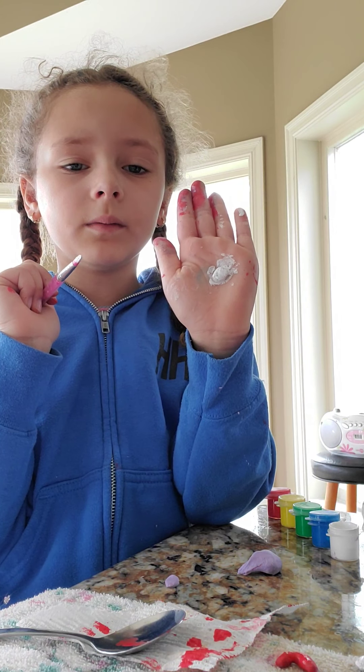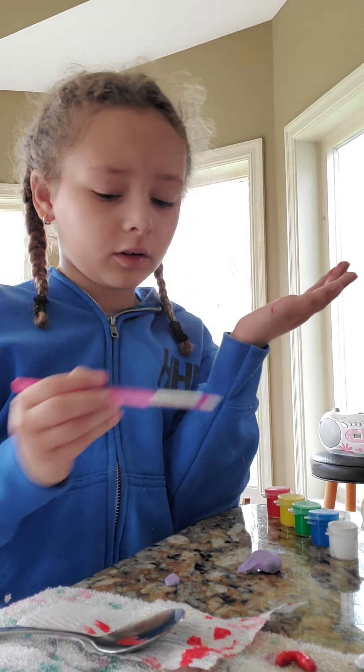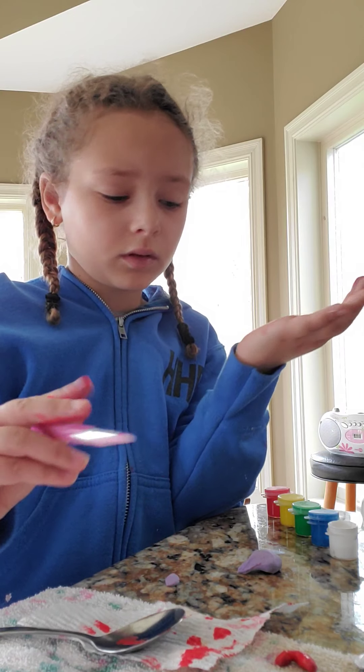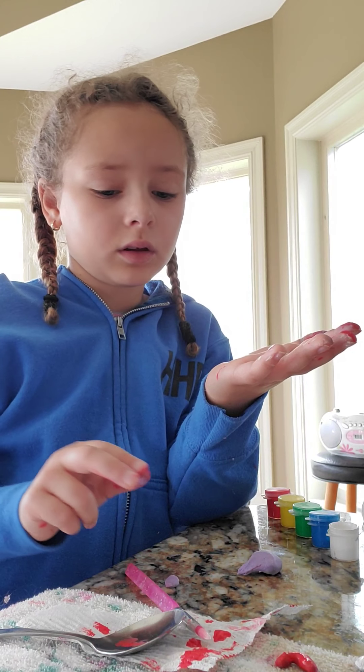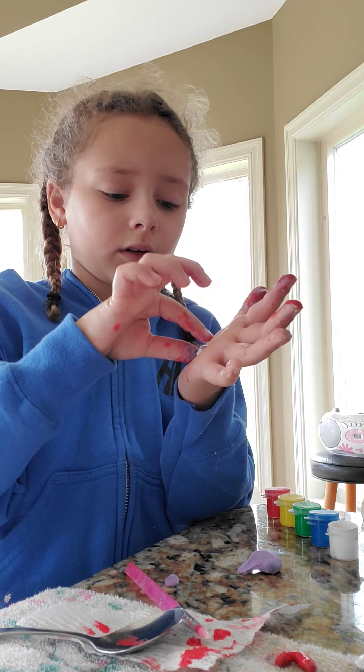It's not white — it kind of looks like something stuck on your hand but it's not. You can wipe your hand off like — wipe my hand off — and it's off.